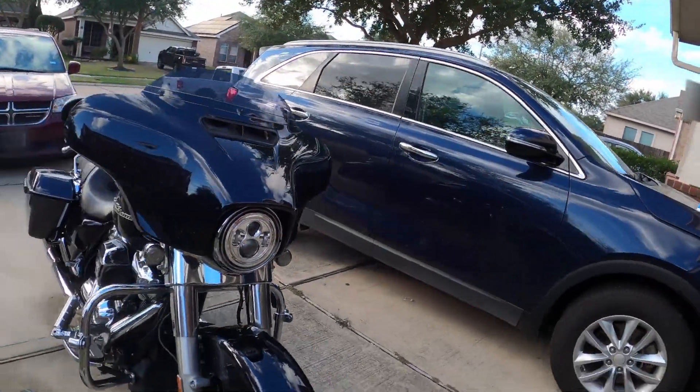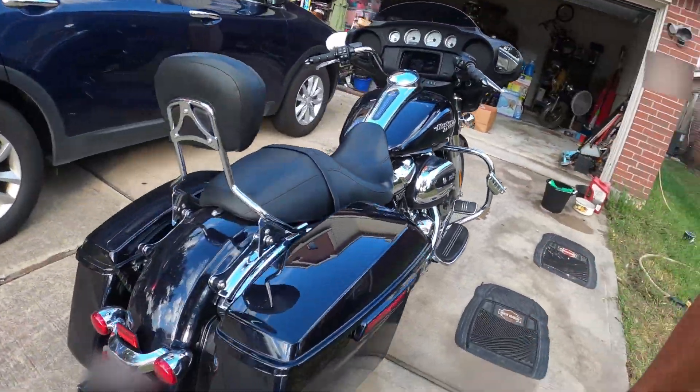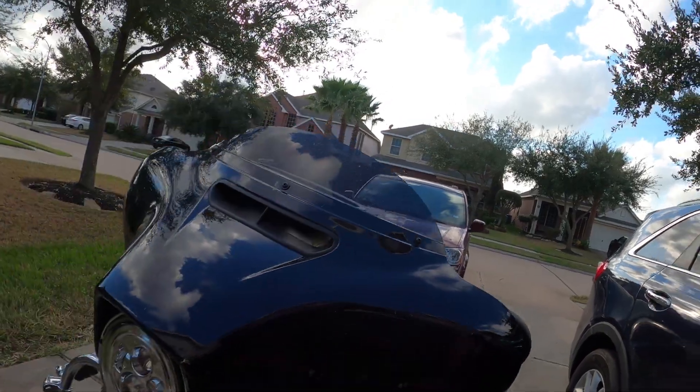Welcome back, this is Texas Rider. I'm going to bring you another video — we are going to try out the Armor All all-purpose car wash from the Dollar Tree. This is 10 ounces. We're also going to try out the Armor All Ultra Shine spray wax on my 2019 Street Glide. It's dirty; I've been riding the heck out of it. So we are going to get started and see if it gets all this grime off.